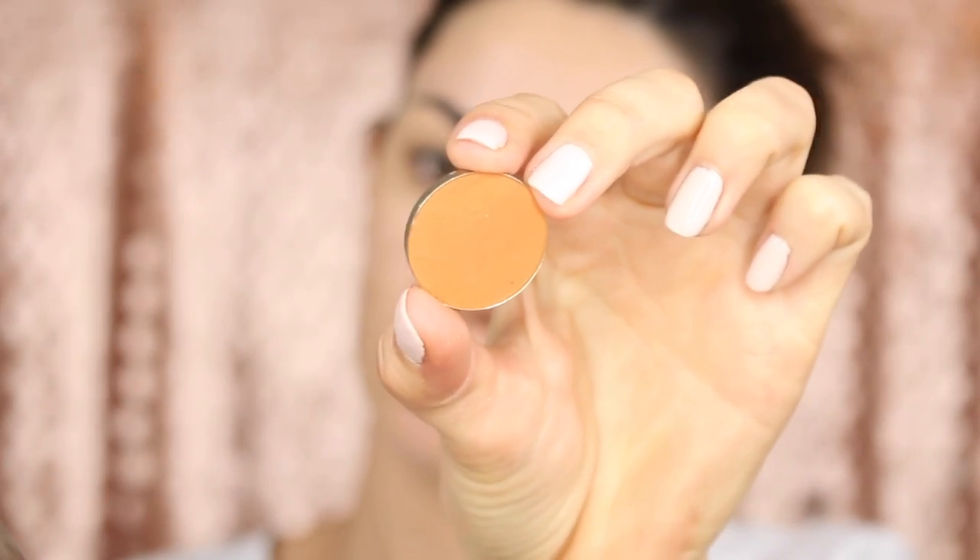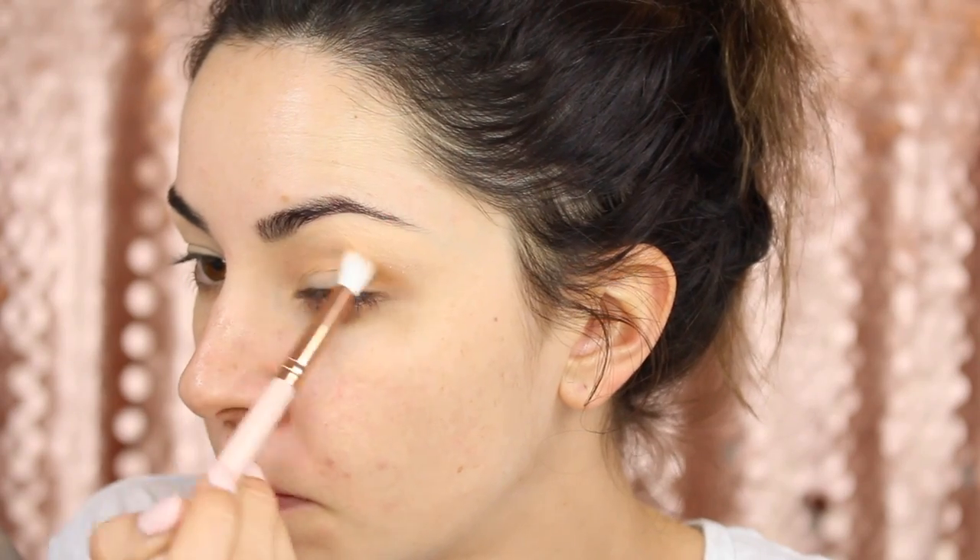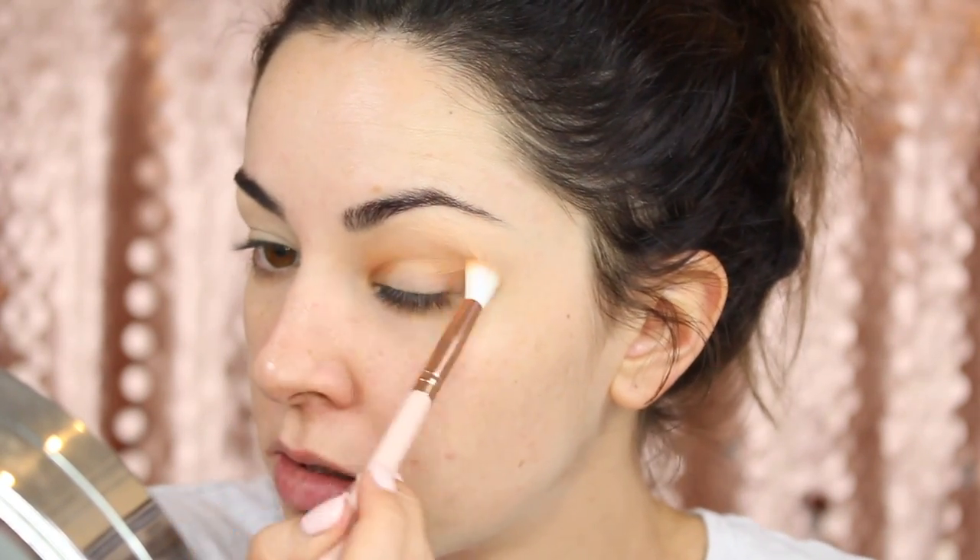I'm going to be using a couple of different individual eyeshadows because you can get a few individual eyeshadows cheaper than a whole palette. First into the crease I'm going to use one of my favourites, which is called Spice from Morphe, and I'm going to be using this Luxe Republic brush from a set — I'll link that down below. Applying it in the outer corner and into the inner corner, making sure to get that colour on both sides, building it up and creating that halo effect — I do like a halo effect look.